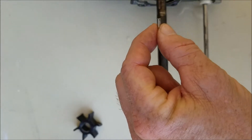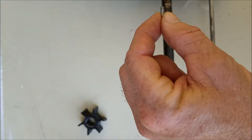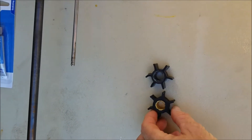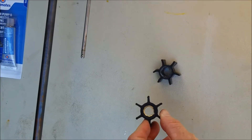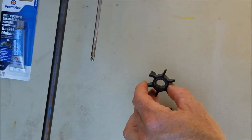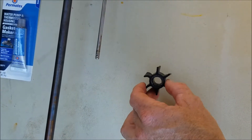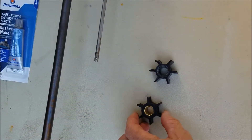I'll go over the steps on inserting that pin once I get the new impeller. Here's the new one — it looks perfect. The old one, as you can see, is pretty beat up; the fans are kind of bent and cracking. So we're going to go ahead and put this new one on.